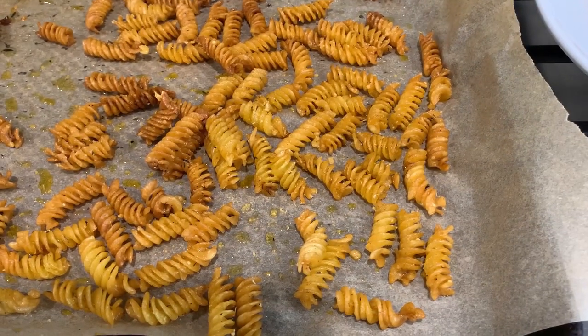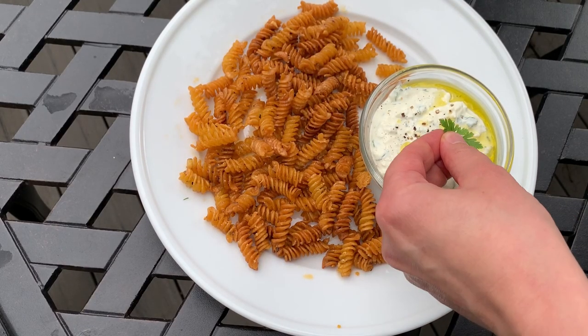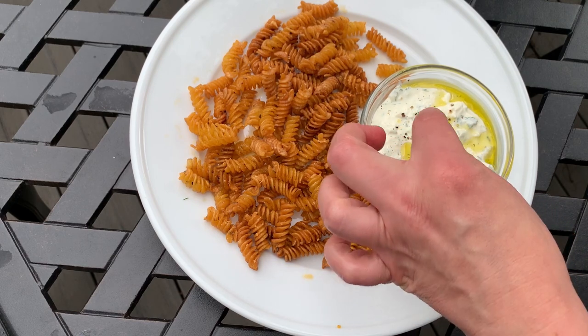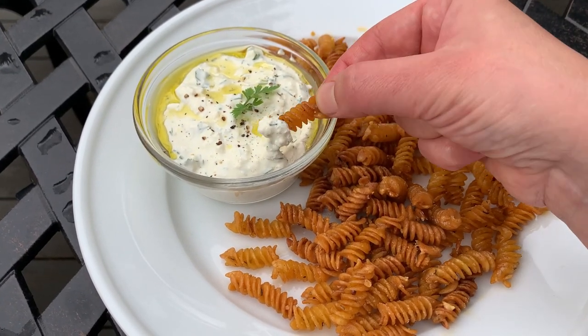Now my pasta is perfectly crispy and I'm ready to enjoy it. Thank you so much for watching and I hope you enjoyed this video. Please let me know in the comments what you thought of this recipe.